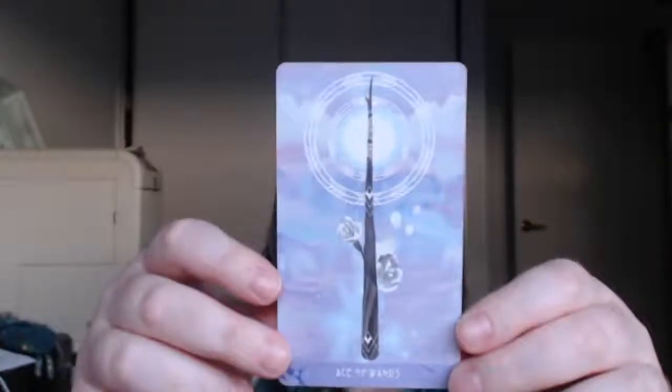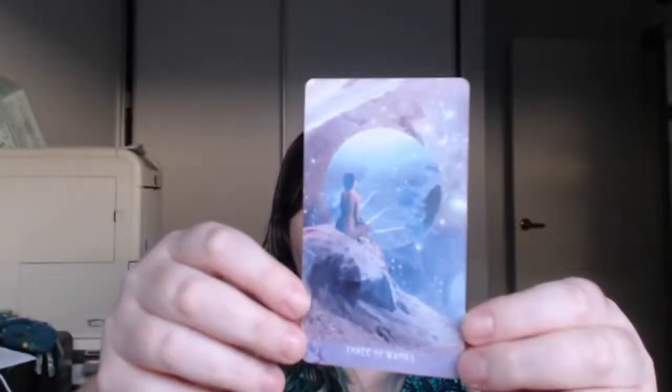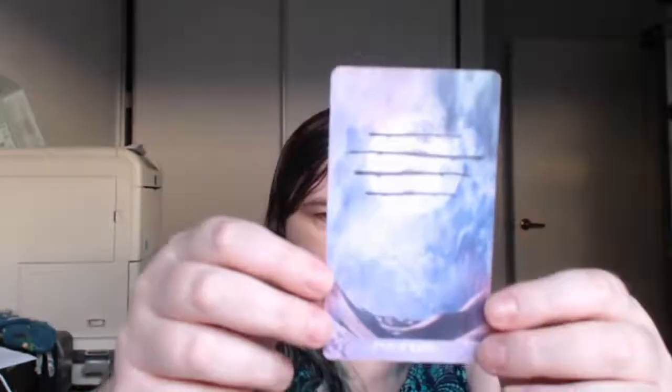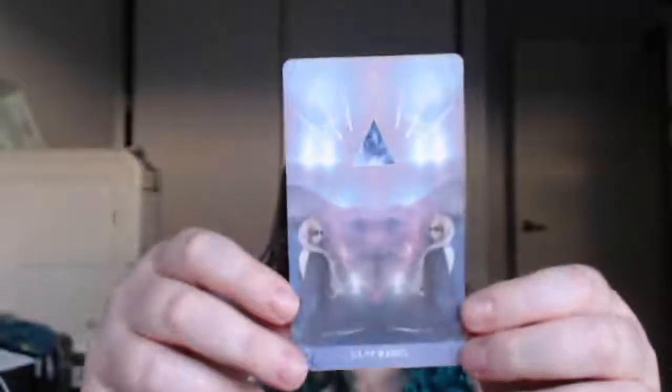And we have Ace of Wands — absolutely gorgeous wand with flowers growing out of it, looks like roses. Two of Wands. Three of Wands. They seem to focus better if I get my hands in the picture, which is weird and confusing and I don't understand cameras. Four of Wands — look at that, gorgeous. Five of Wands — now this is actually the card I got for my daily draw today from my last unicorn tarot deck, and I'll speak a bit more about that later.